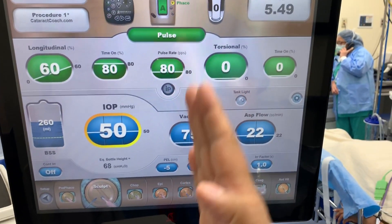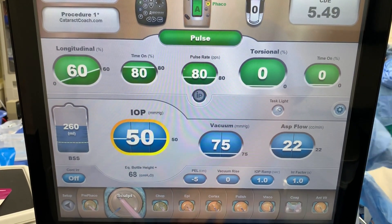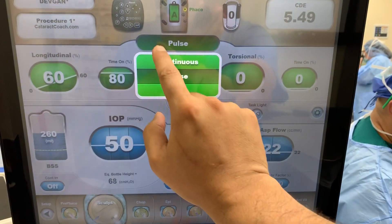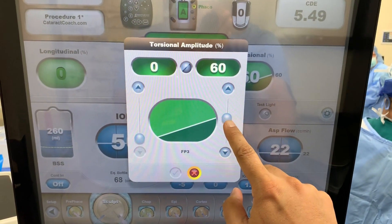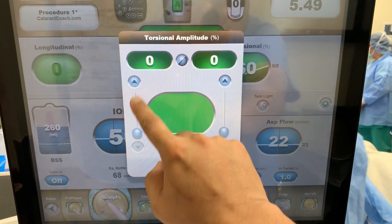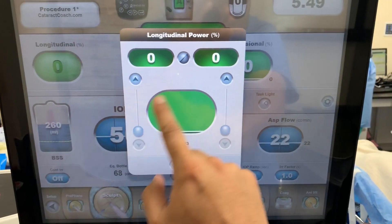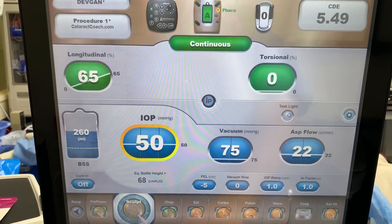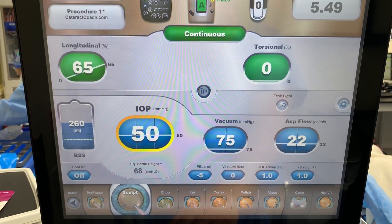For the sculpt mode, we want to groove these channels — sculpt these channels in the nucleus for a divide and conquer or stop and chop. Look at the options. We can do continuous. If you're going to do continuous, I think you'll be better off using more longitudinal. So let's not do torsional, let's do longitudinal. That's continuous, where the foot pedal will control the energy.